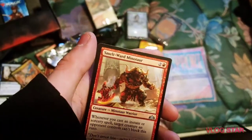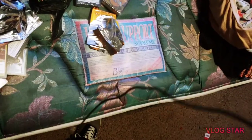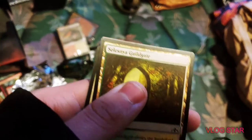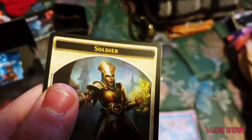We've got Smelt-Ward Minotaur, Citywatch Sphinx, Dimir Informant — dope — we've got Celestial Garden or Guildgate. Look at the card. We've got a Soldier — Biflink. These cards stick together worse than Pokemon cards used to.